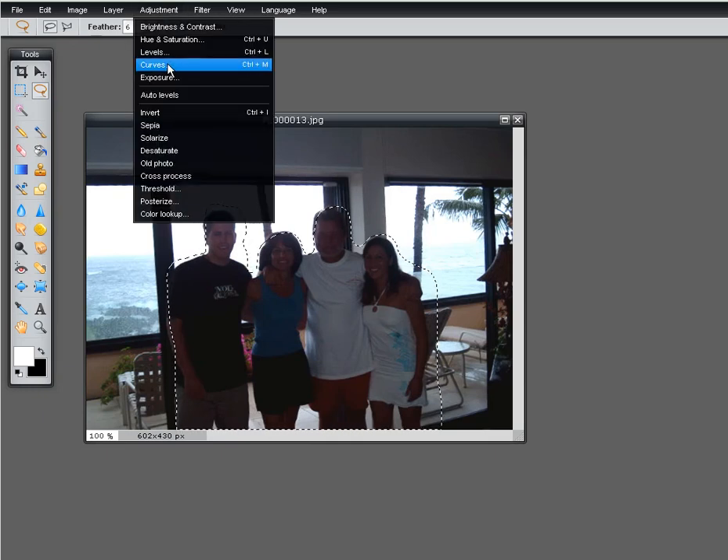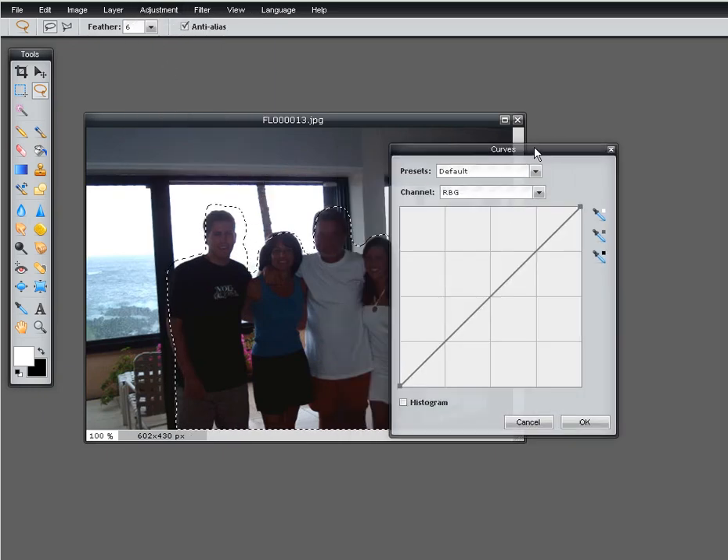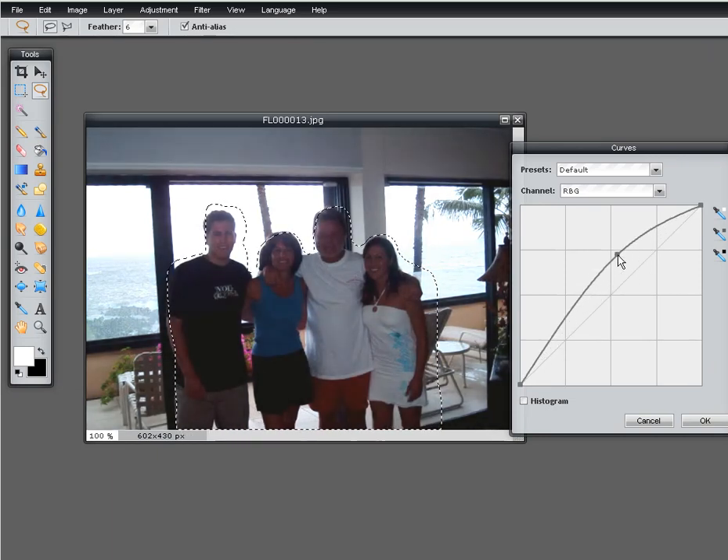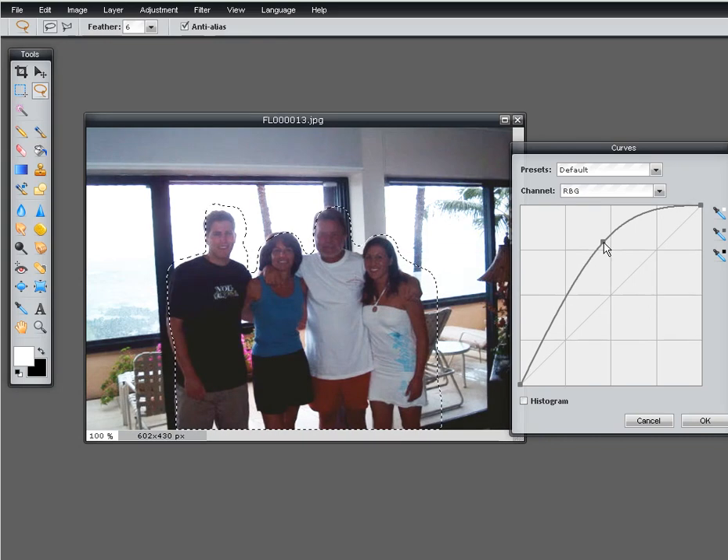Next we're going to go to Adjustment and Curves. Now anything above this line will make a picture lighter, anything below will make it darker. So we're going to pick a point on the line about right there and just hold the mouse and pull this till it gets lighter and lighter. As you see, detail is starting to come out in the picture — it is not going to be perfect because the highlights are so blown out in this image that there's really little we can do beyond this.